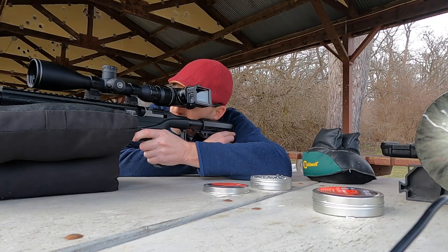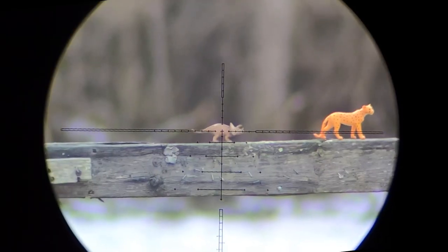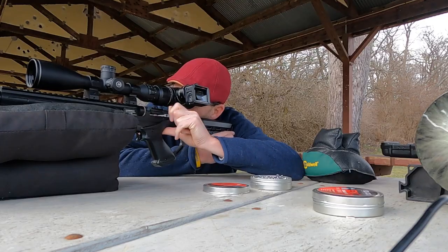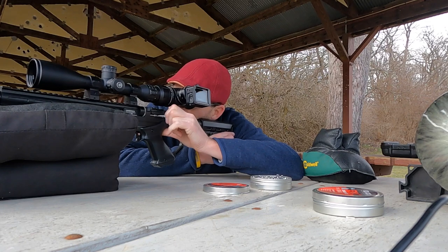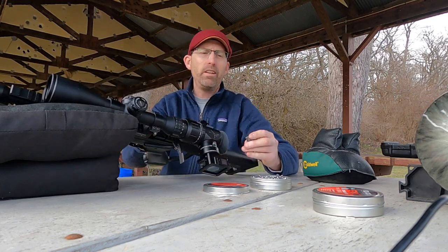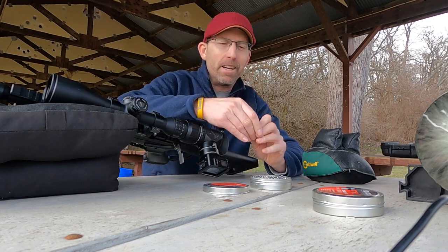We've got a dinosaur. Got to get them. Boom! Let me take a look at this before we get back up there — got to reload.